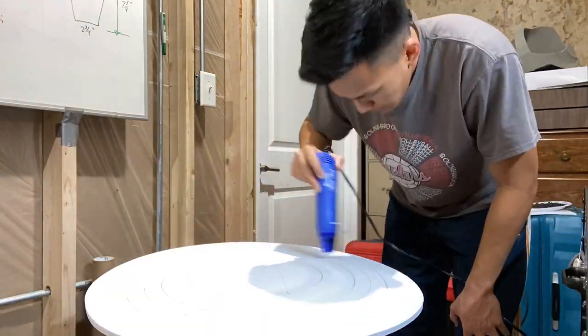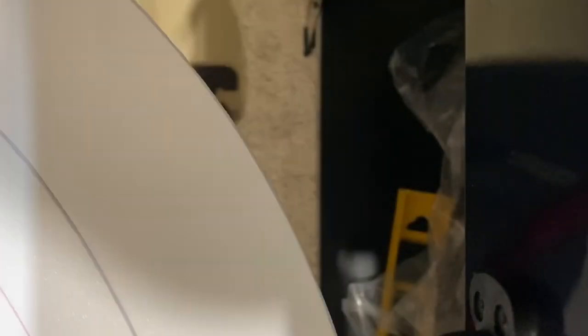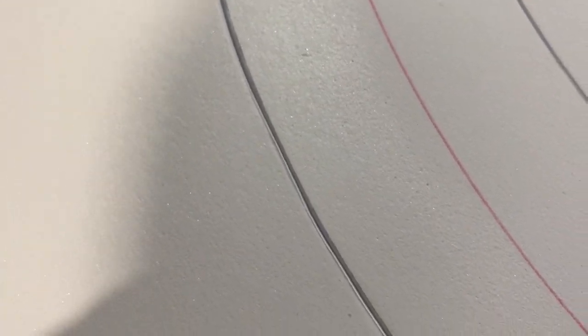Now here I'm heating up the shield with a heat gun. What this does is it opens up those lines that you just scored and gives it a nice separated look, which makes it look really cool. Here is an example of a line that has not been heated up, and here is one that has — you can see there is a little gap. That makes it look a little more screen accurate.